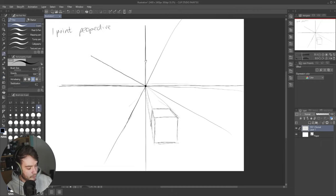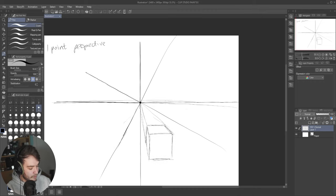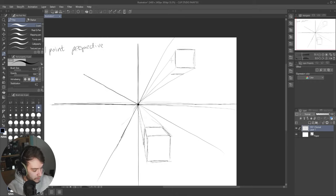Let's try drawing the cube above the horizon line, which means we're looking at the underside of the cube. Move the face up above the horizon line, draw the same face, connect the corners of the cube to the dot, connect it again — and now we can see underneath that cube.